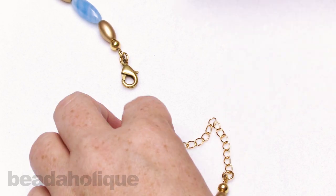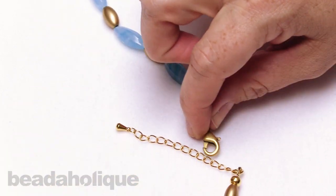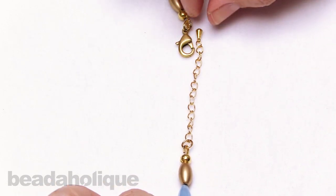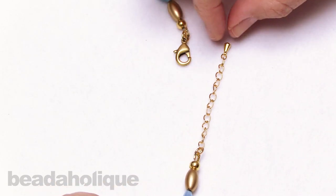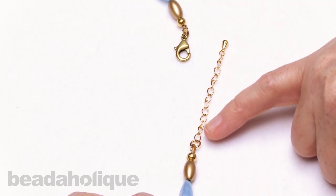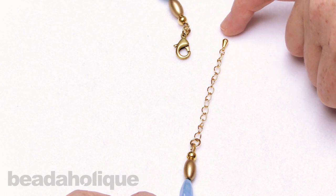Now when I go to clasp my necklace, I can choose where I'm going to clasp it, so I can actually extend it up to about two inches here. This is a pre-made chain extender; however, you can also do this technique using whatever chain you like that will accommodate your clasp.